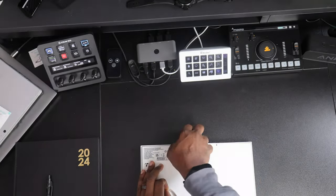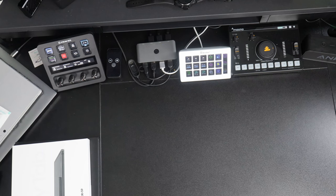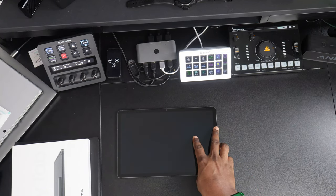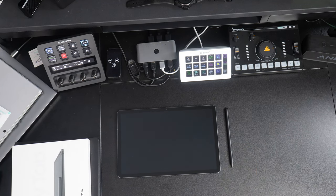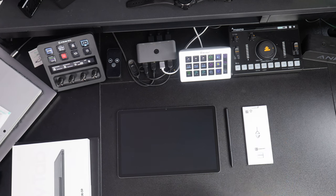Before we jump into the details, let's quickly go over what you can expect to find in the box. Along with the Samsung Galaxy Tab S9 itself, you'll find a USB-C to C charging or data cable. There's no power adapter — I guess we are now way past that. A user manual and a SIM, but in my case just an SD card ejector.